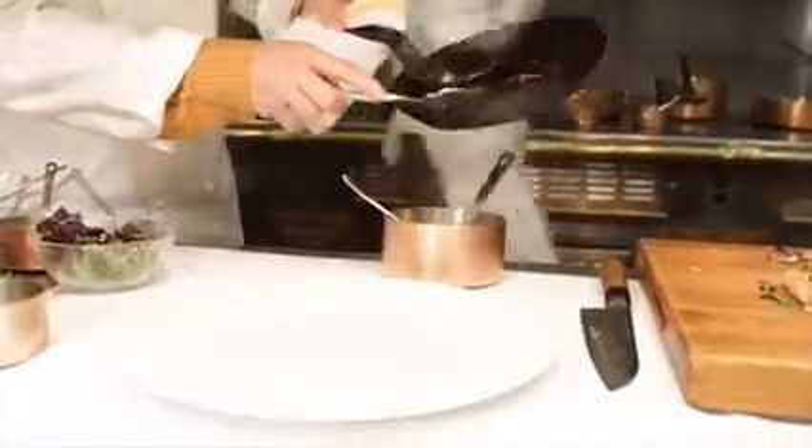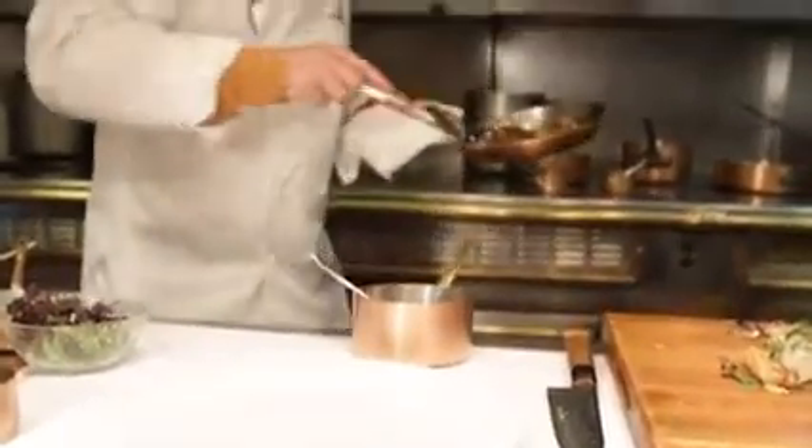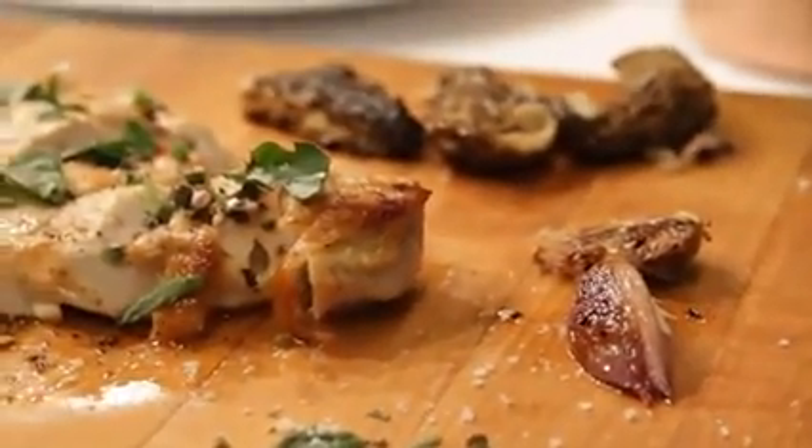A little bit of fat from the chicken skin, but just enough to give it flavor. And finally, I have some morel mushrooms. And then we're ready to go. So I'm going to cut these slightly — a couple pieces.